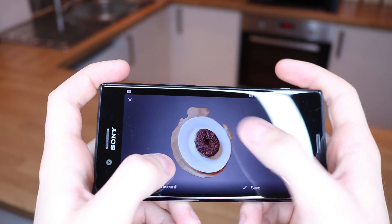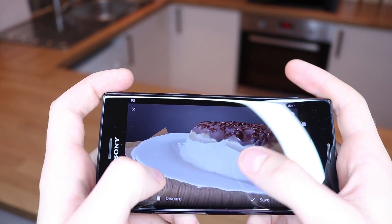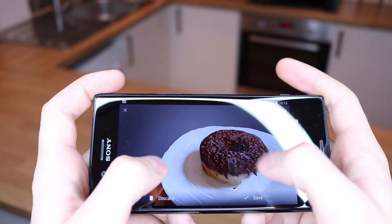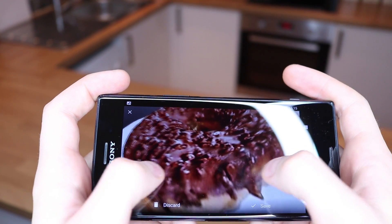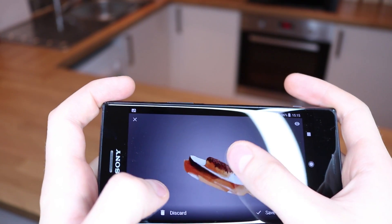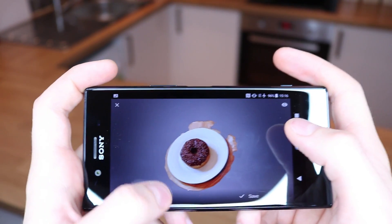Let me show you how that worked out. We've got the doughnut - I'm not sure what this white bit is here, I think it wasn't scanned correctly by me. But other than that, this doughnut looks delicious - the detail is spot-on. You've got the hole in the middle, the doughnut all around, and it's on a little plate. It even managed to get the plate in, so that's cool!